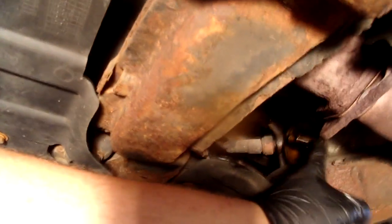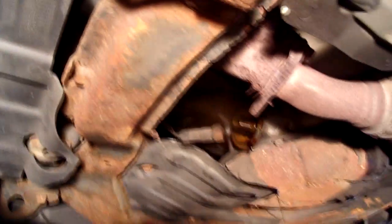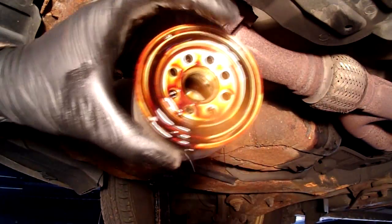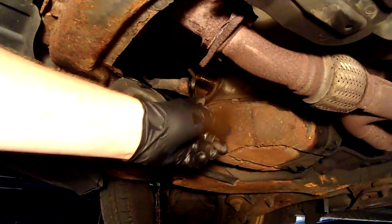If the old gasket sometimes sticks on right here and you put another filter on top of it, it will leak all your oil out and possibly destroy your engine. Always check your filter — make sure your old gasket is on your filter and that you have a good clean surface on the mating area.